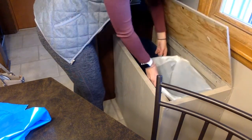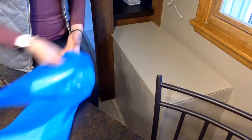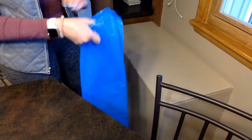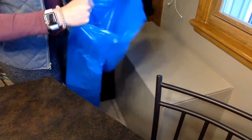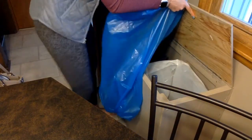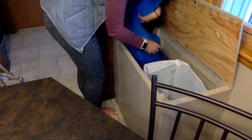Nice, now we're gonna do the recycling one. Do the same process of opening it up and shaking it out, then put it in the bin and wrap the edges around.